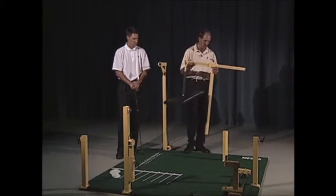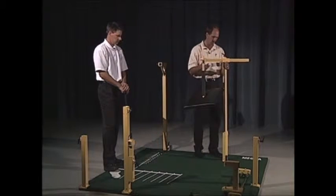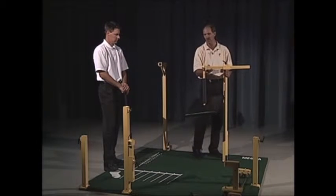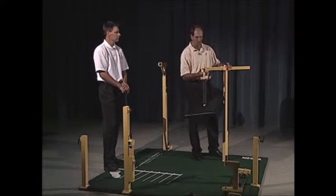This goes into the same base as the plain-o-matic piece does. Many of the pieces — or the bases — serve dual purposes.